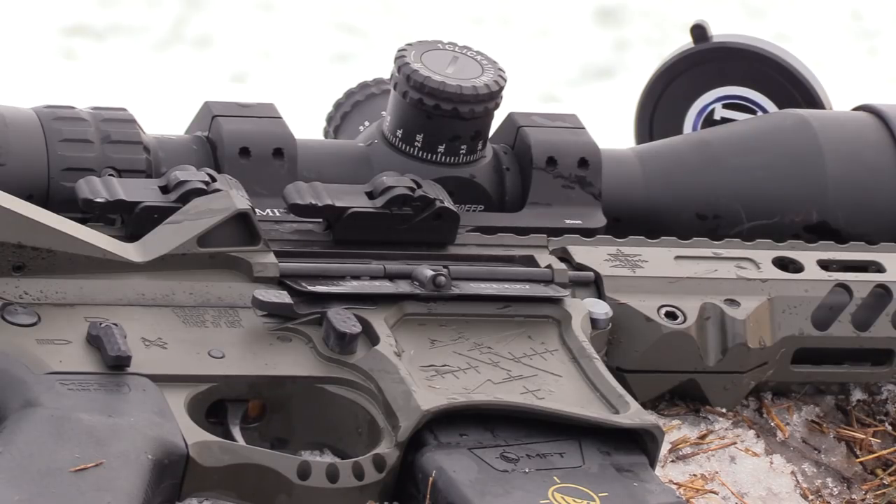All right, guys and gals, that about wraps it up for our quick and dirty synopsis on some of the best practices we use here to squeeze that extra little bit out of our rifles. If you found the video interesting and informative, please hit that like and share button down below, leave a comment, thanks for joining us, and hopefully we'll see you guys on a future video.